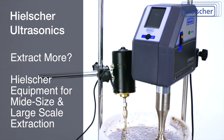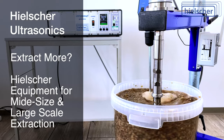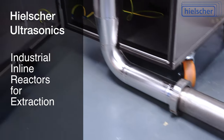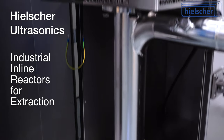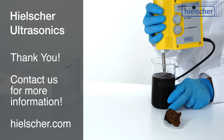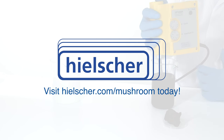For larger batches or in-line processing, Hielscher manufactures ultrasonic homogenizers with more power, such as the UP400ST or industrial in-line reactors. We look forward to discussing your extraction project with you. Please contact us or visit us today at Hielscher.com/mushroom.